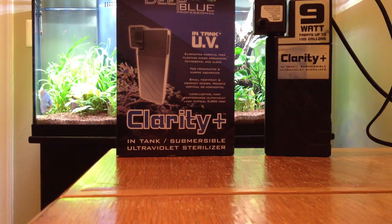The sterilizer I've been running is the Deep Blue Professional 9-watt in-tank UV sterilizer. It's rated up to 100 gallons. I have a 72 bow front tank, with about 8 to 10 gallons of water also in my sump, bringing me up to anywhere between 80 and 82 gallons in the system at any one time. So this unit should be sufficient.